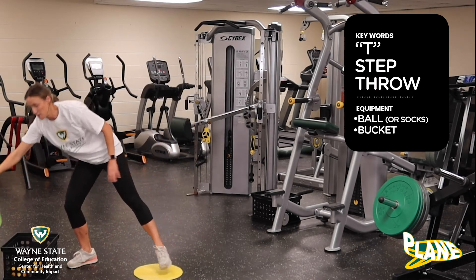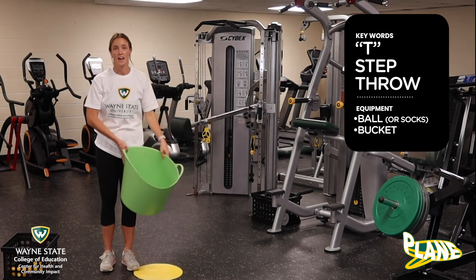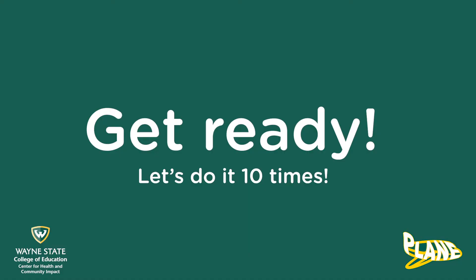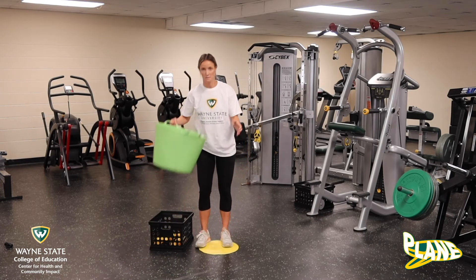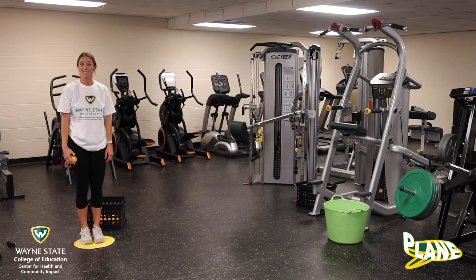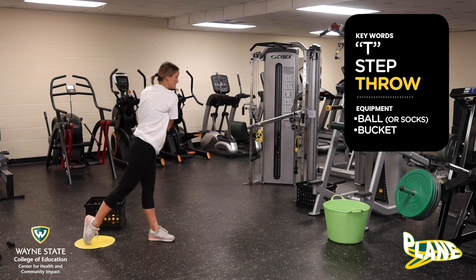Now we need to set up. Grab your basket and your ball, or balls depending on how many you have, and put the basket a little bit in front, then step back to where your balls are. Grab your ball — put the basket off to the side and step back a little. Okay guys, let's practice our throw. Here we go: T, step, throw.